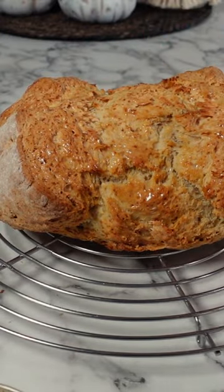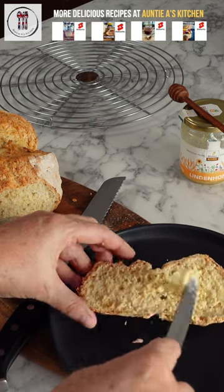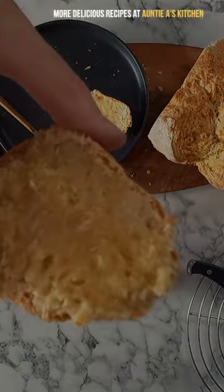Brush some butter over it, then let it cool completely before cutting a slice. Enjoy this with some Irish stew or some Irish butter and honey.